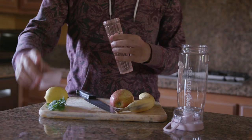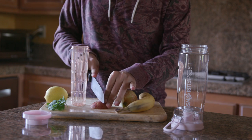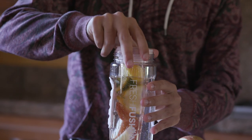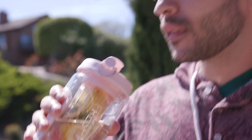The Fresh Fusions infuser water bottle is a convenient way to stay hydrated. You simply slice up some of your favorite fruit, put it inside the infuser rod, fill up the bottle part way, and then put the rod back inside the bottle, refrigerate for two to three hours, and it's ready to drink.